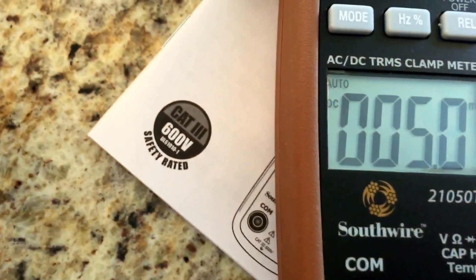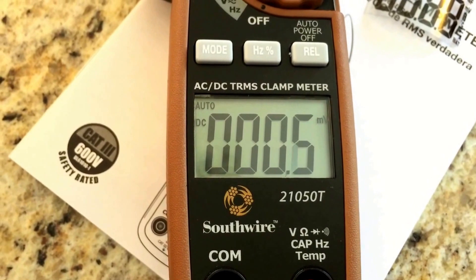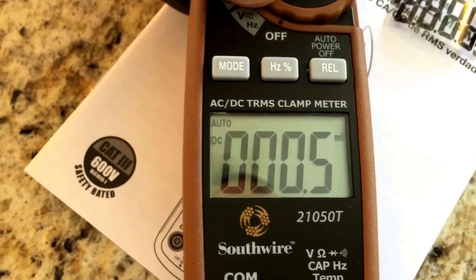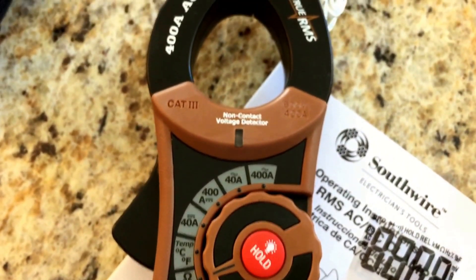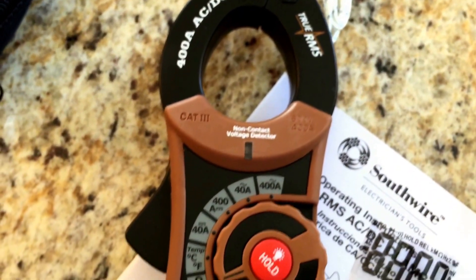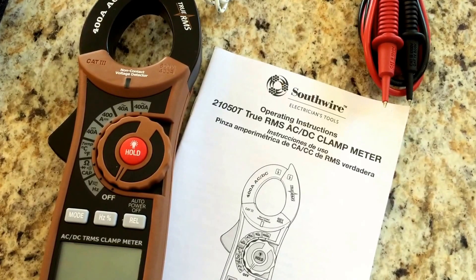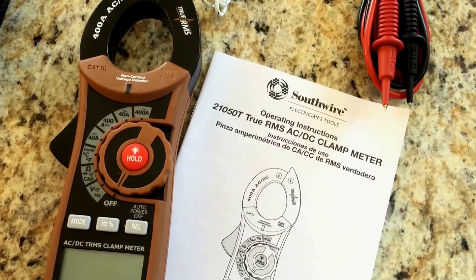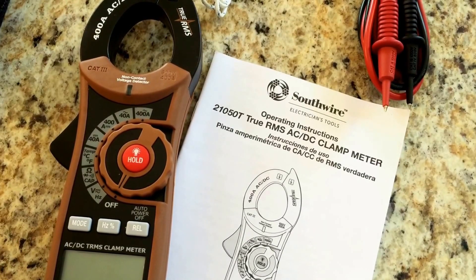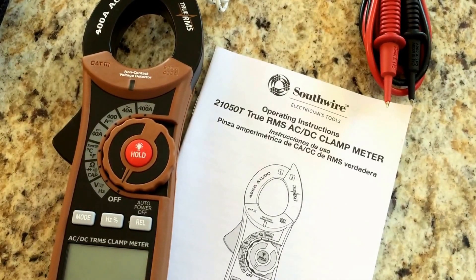We remove the little protective label and turn it on to see what the screen looks like. It's supposed to have a very high definition screen — they call it a 4,000 count. Looks pretty good. So I'm going to work on learning how to use this, and in the spring when we get the RV out of storage we'll start working on some projects and hopefully get some tutorials going. Look for a full write-up on ClassicRV.net on the Southwire 21050T true RMS AC-DC clamp meter, and we hope to see you on the forum. Thanks!